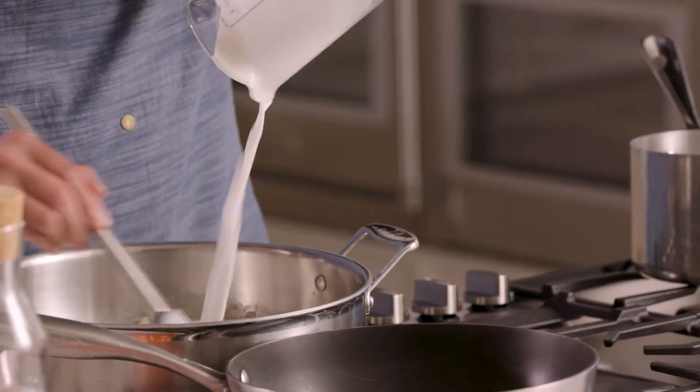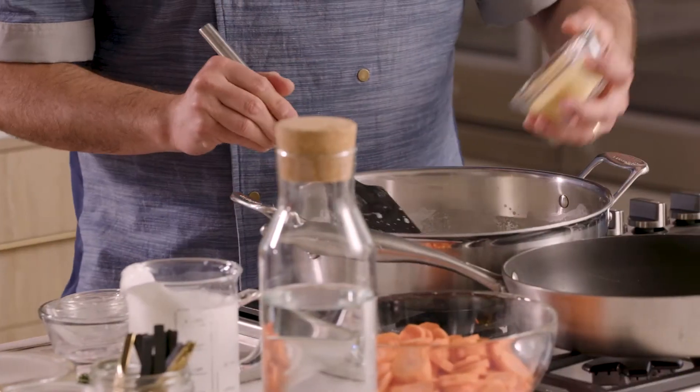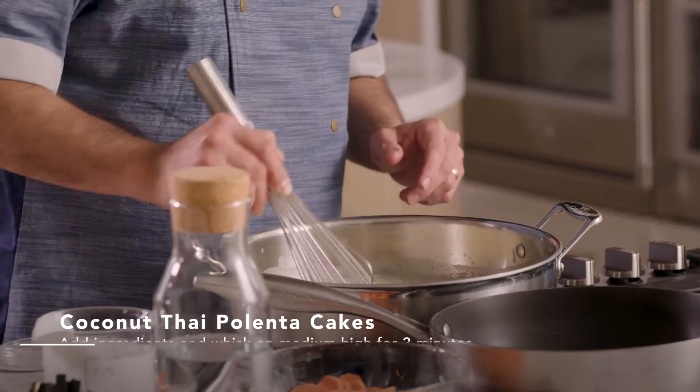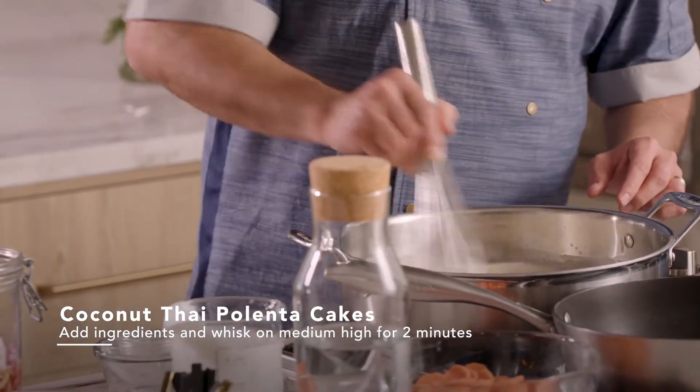Let's add our stock, then we're gonna add our polenta. Once you have your polenta in your pan, what you want to do is whisk it in there and continuously whisk this on medium-high, bringing it to a boil. Once it comes to a boil, we're gonna leave it on medium-high for three minutes.